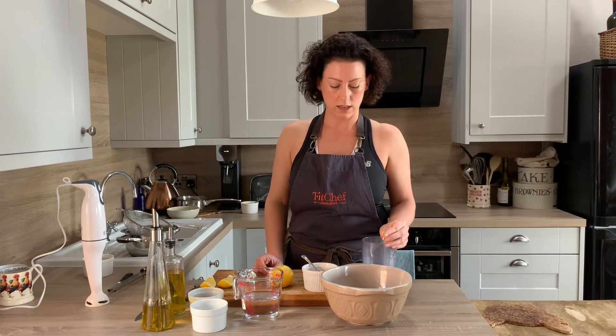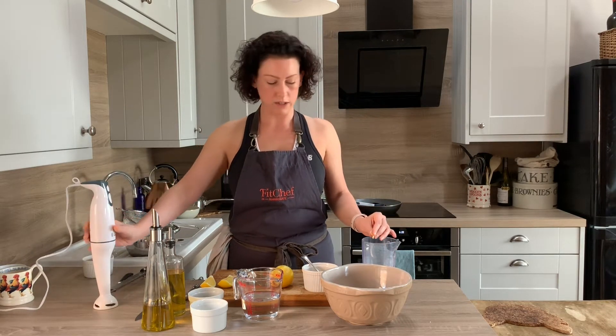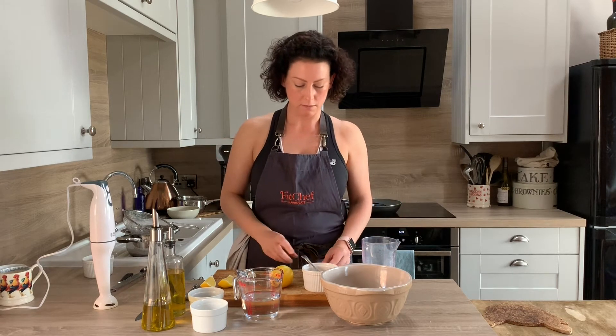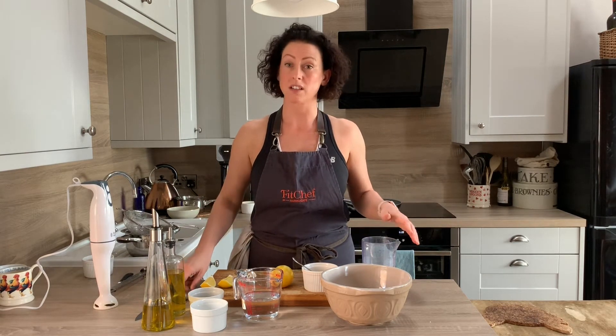So basically what we're going to do is add some of our cooked chickpeas to this jug. We have a whizzer — you can use all sorts of different things: a stick blender with a jug, one of those mini food processors, or a big food processor. It doesn't matter at all. Some people traditionally use a pestle and mortar to make this, but that's really time-consuming, so we're going to use the technology and do the whizzer instead.